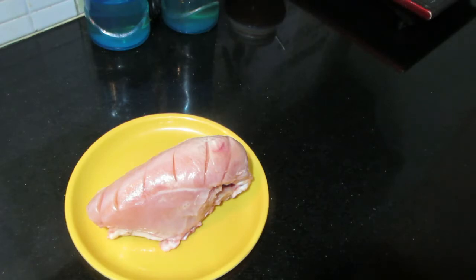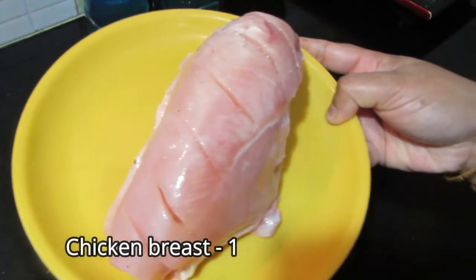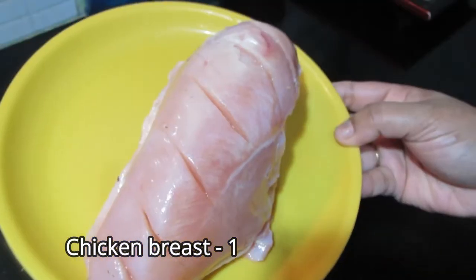I am going to make a chicken sandwich. I am going to make a chicken breast piece and put it in the cooker.